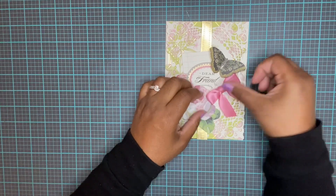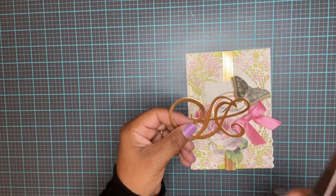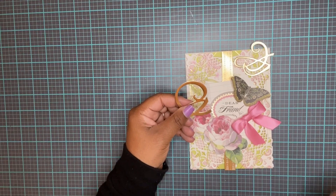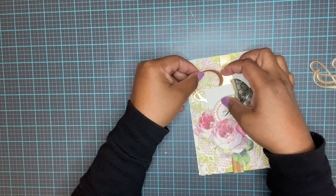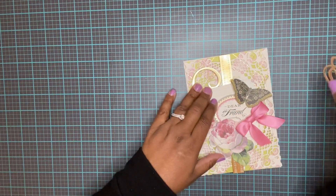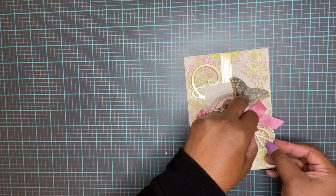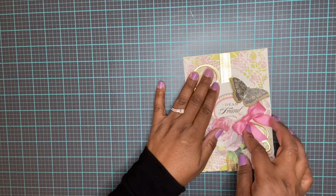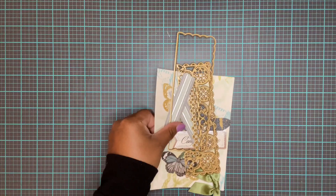Place the bow diagonally on our card. I cut out these banner pieces and I want to put them on my card. I'm going to take this one, cut it in half, and use glue to stick it underneath here. Then I'm going to do the same thing to the one on the bottom, just tuck it under. I think that finishes it off quite nicely. Let's move on to our second card.